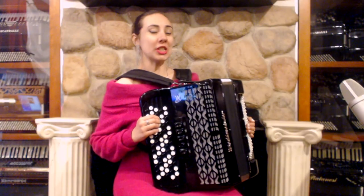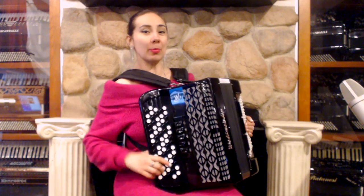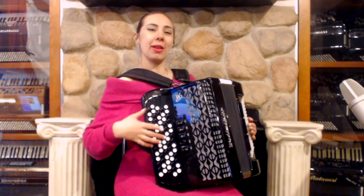Now let's learn G major from the second row. All buttons are white except for one, which is black.